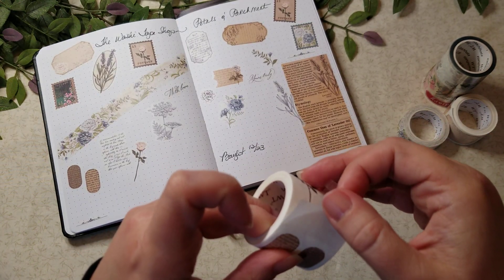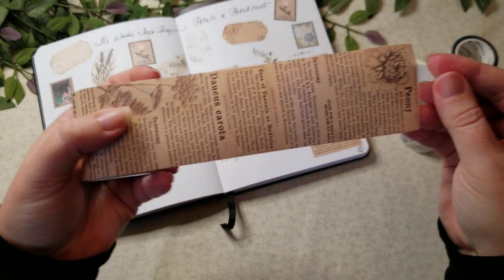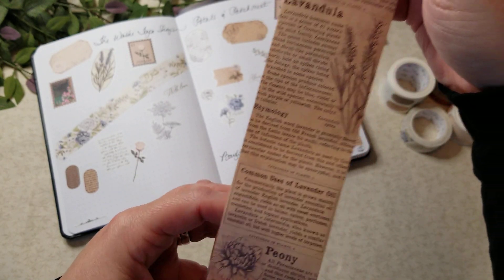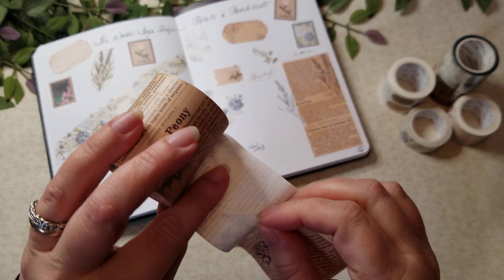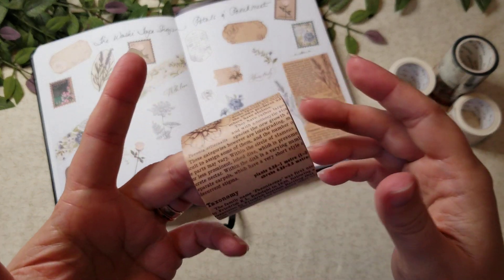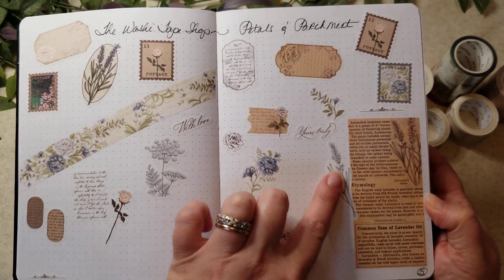This one's a little easier. It's a full strip and it just repeats — it goes through peony, queen anne's lace, lavender, and then back to the peony again. These are actual almost like dictionary entries for the floral pieces, which I think is really neat. You can put this down and get that old-world vintage book style effect. These might get used in my book journal. Again, those four are the Petals and Parchment — the wide washi, all the other different little stamps and things, and the thinner strip.